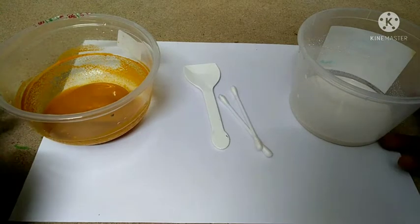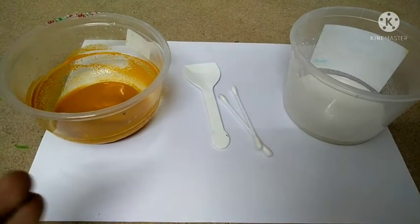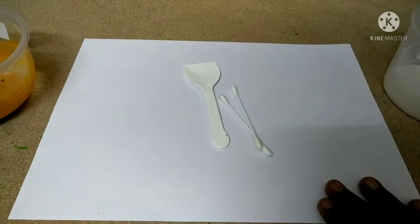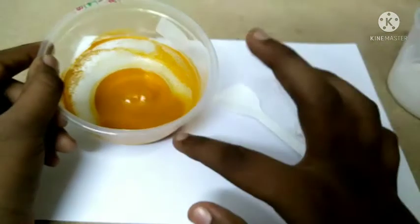Hi friends, welcome to CSV World channel. Today I am going to show that turmeric is a natural indicator. For this we need an A4 sheet, two buds, a spoon, turmeric mixed with water, and some soap liquid.